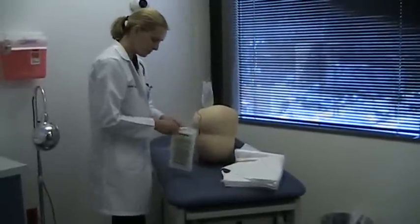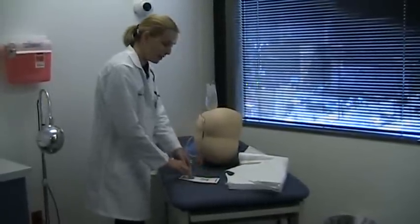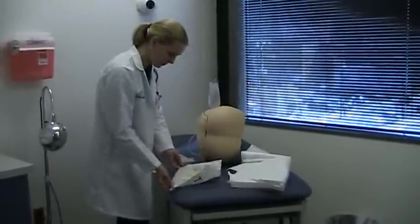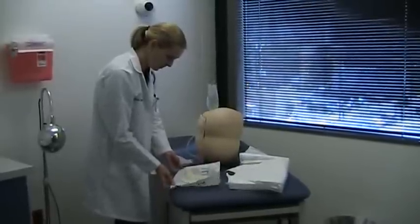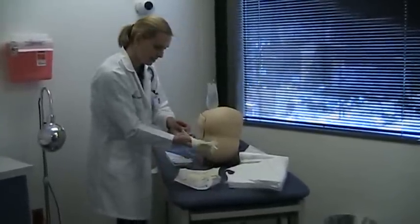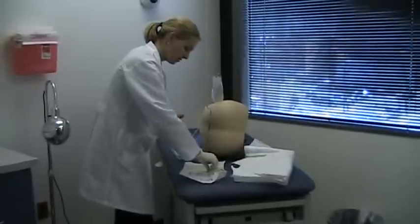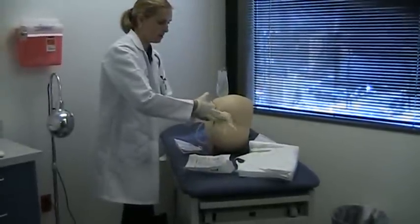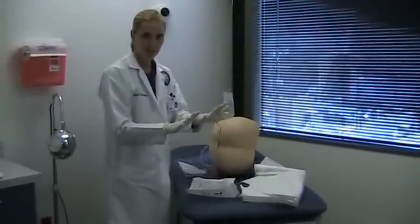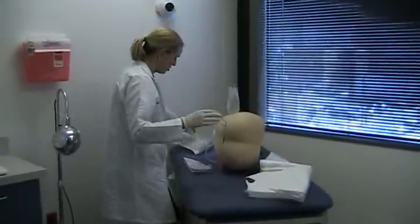Now I'm going to use the sterilized gloves. After washing my hands, I should be very careful and wear the gloves aseptically, as surgeons do. It's okay to touch the outside of the glove with your hands. Now that I have one on, I don't want to touch the sterile glove with my bare hands — I use the outside of the gloved hand to put on the second glove. That is the correct aseptic technique.